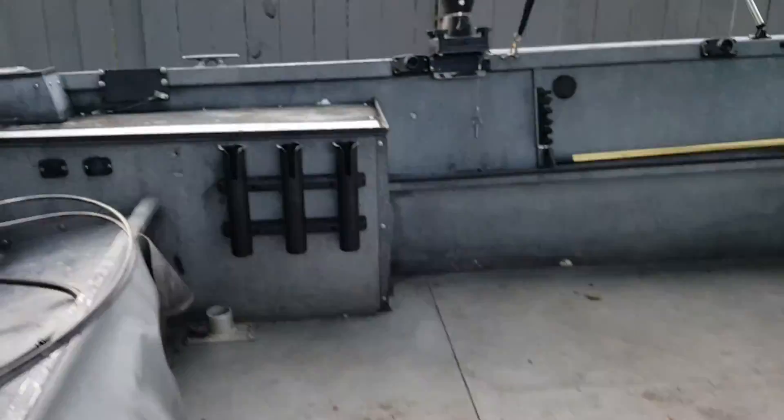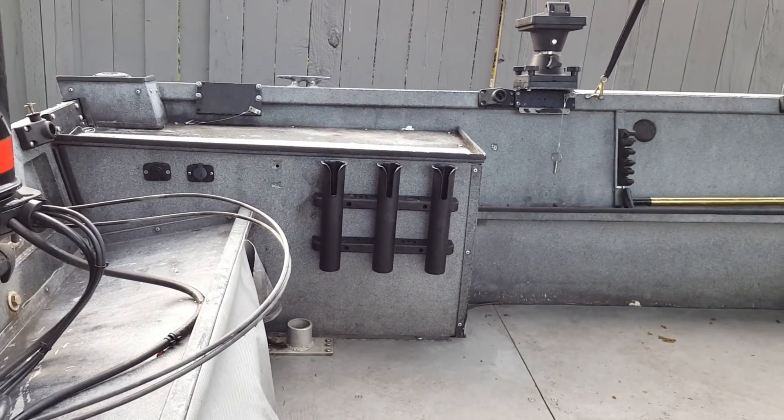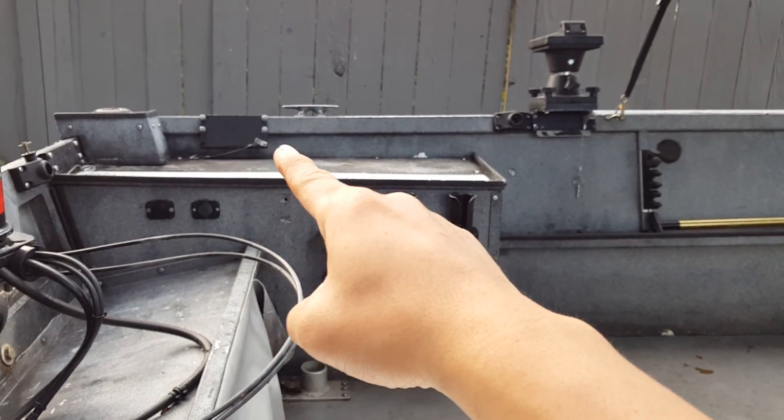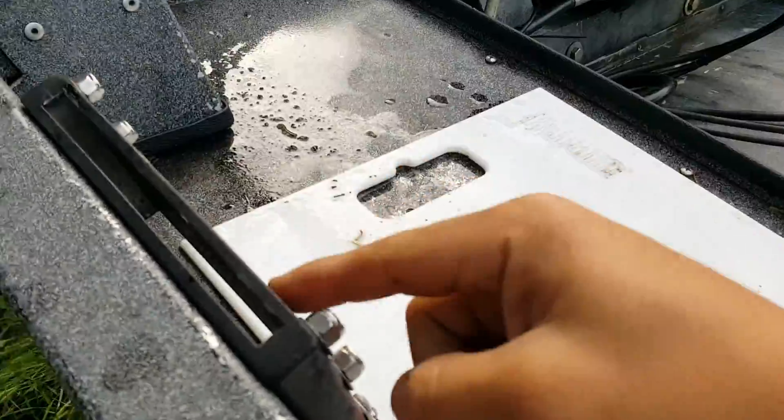There are Scotty electric plugs, and I'll show you a great feature on this boat — the three reverse custom mounts, which you can see right there. There are ones back there and also ones right here. I'll show you that in a second.